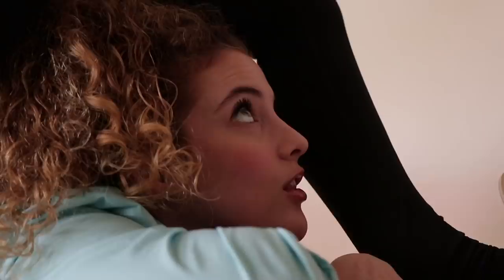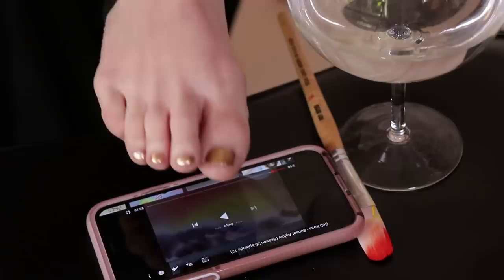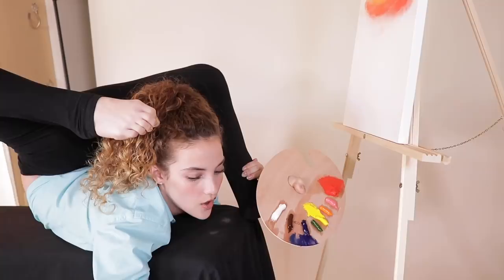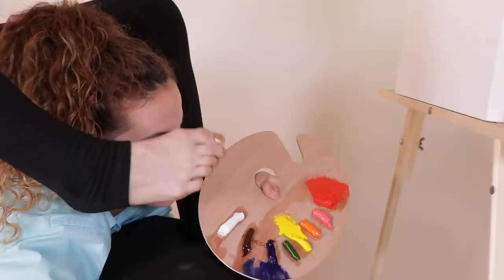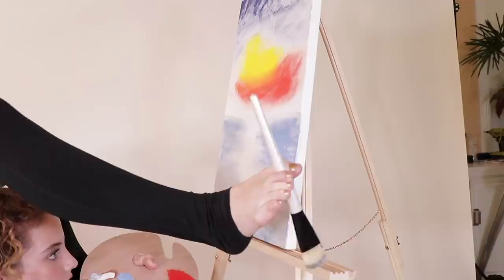Looking good. That looks solid, that looks good. What's next? You got it so much. You got it, man. Oh, and then he puts a lighter blue at the bottom. You know what I'll do? I'll mix the blue and the white together to make a lighter blue. Look at me, Zach. Do you think I need more white? I think I need more white. I think you're doing a great job, Sophie. Thanks. Three hours later.